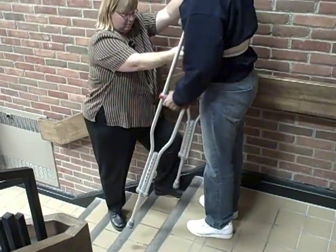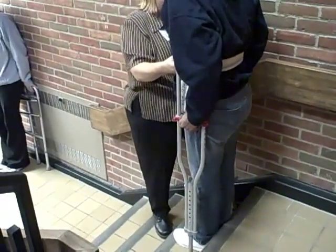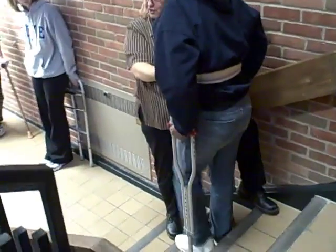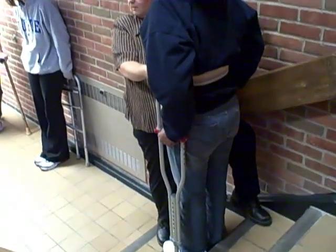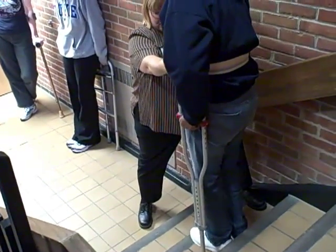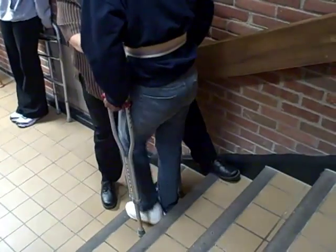Go ahead and bring the crutches down. Remember, the bad go the other way. Crutches, bad foot, good foot. If she were having problems, how would I regress? One crutch at a time. Move down one crutch and then the other crutch — it doesn't matter which crutch goes first, either crutch. But it does matter which foot: the bad foot and then the good foot.